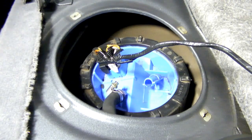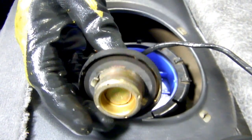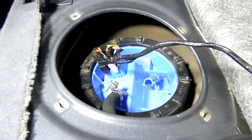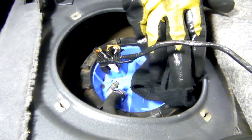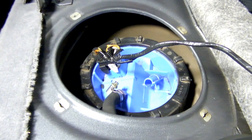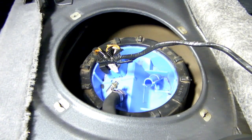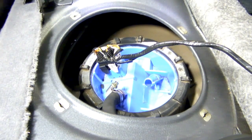I just depressurized the fuel system. The first thing I did after that was remove the fuel cap to relieve any internal pressure inside the tank. I also have a rag here to catch any spilt fuel, safety glasses — you never know — and really good ventilation right now, because there will be some fuel to deal with.